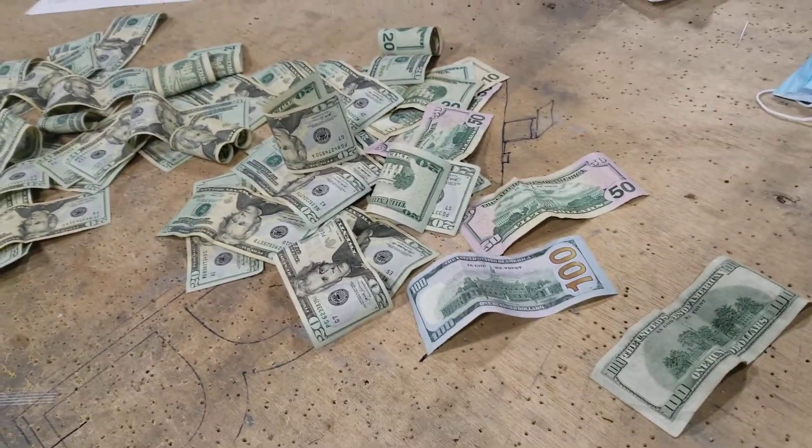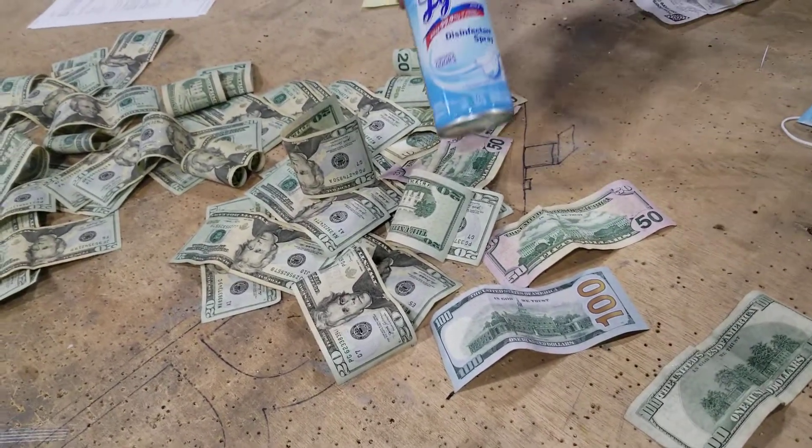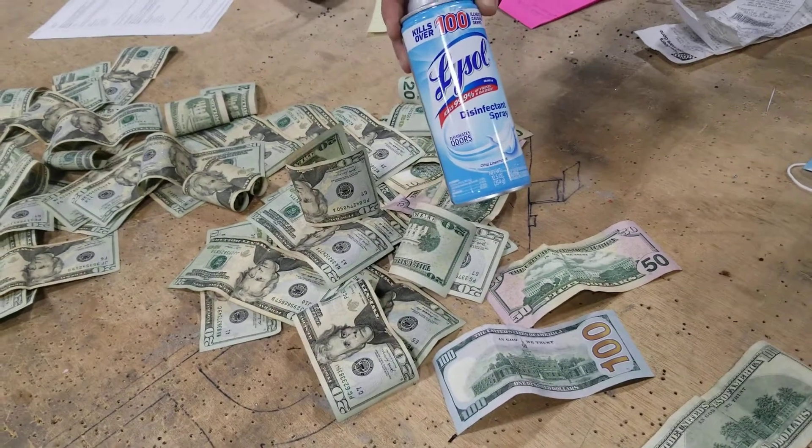I can't even see the can. What kind of can is that? And that's how you disinfect money.